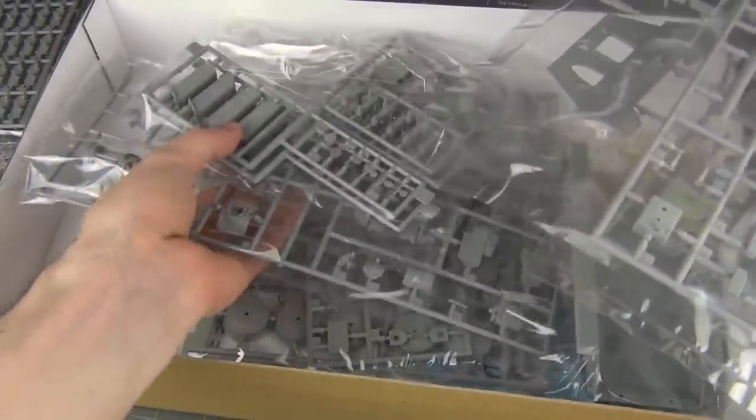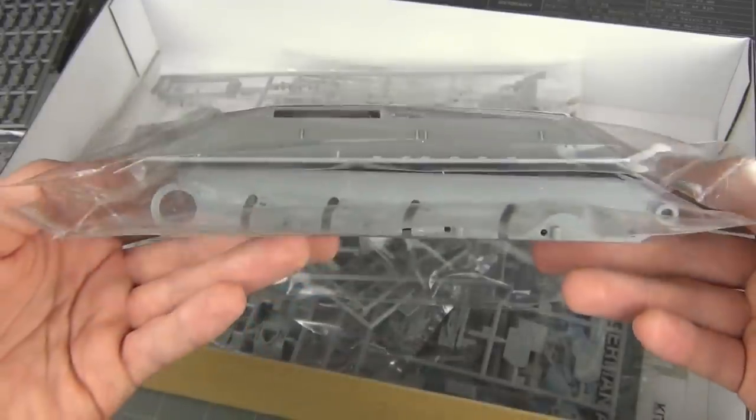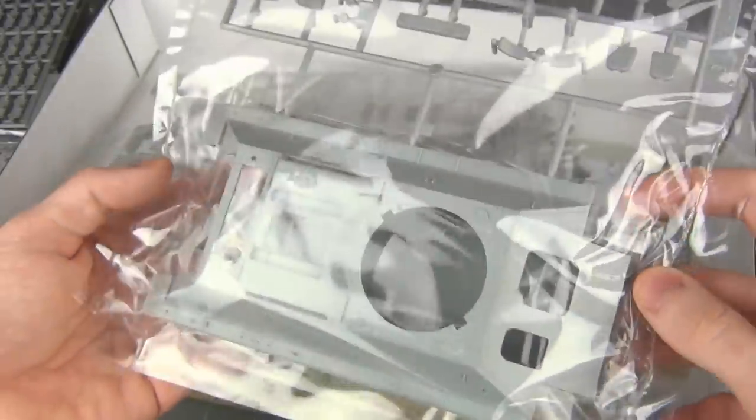These kits are not super brand new — they're from the early 2000s, and especially some of the suspension parts are a little outdated and chunky, but they're not super visible. You can see the hull here has plenty of bits molded on, some of which we're going to have to actually hack off, which we'll get to later.